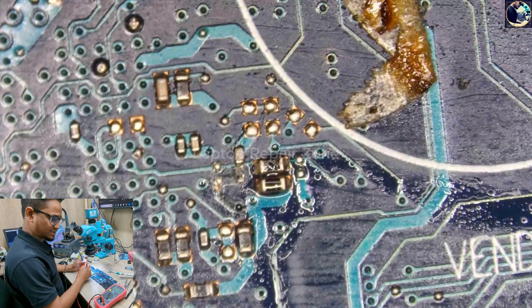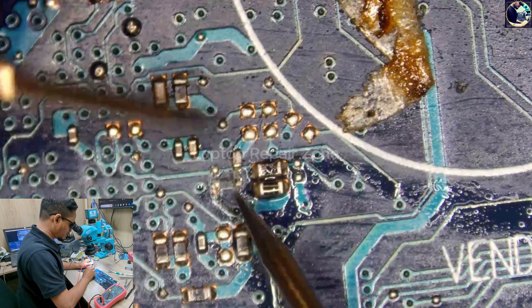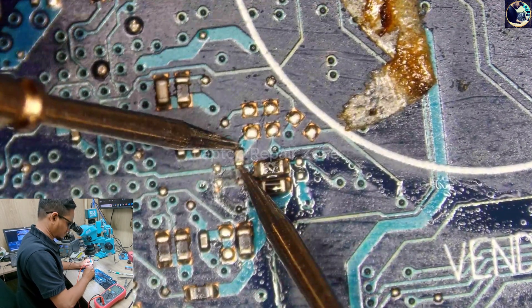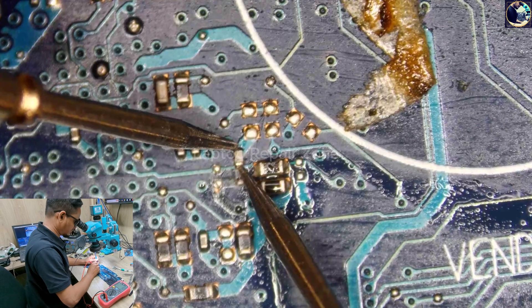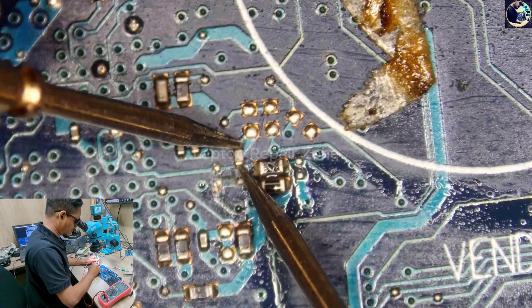Let's check this capacitor — is it really shorted or leaking? It's fully short. My multimeter is beeping, which means it's fully short.